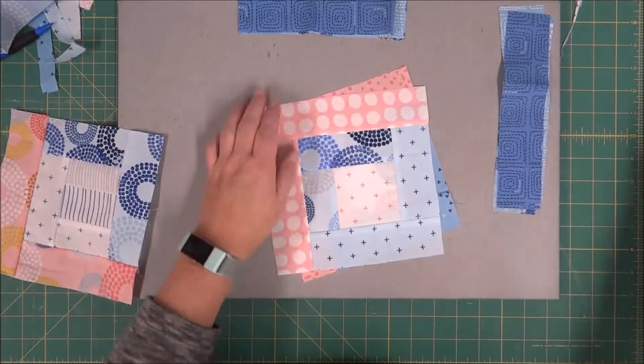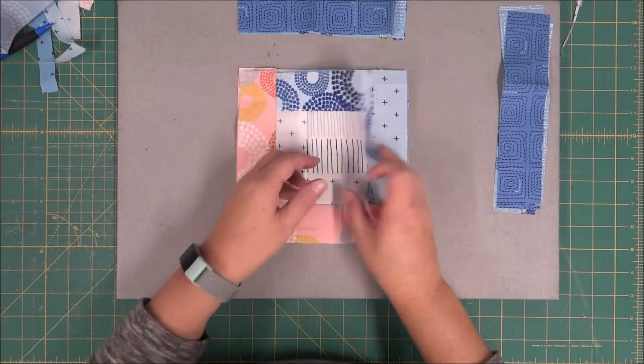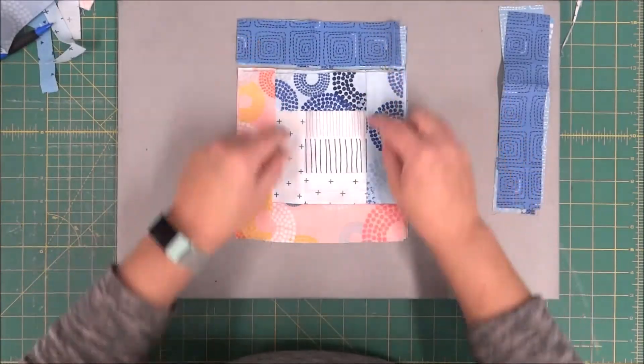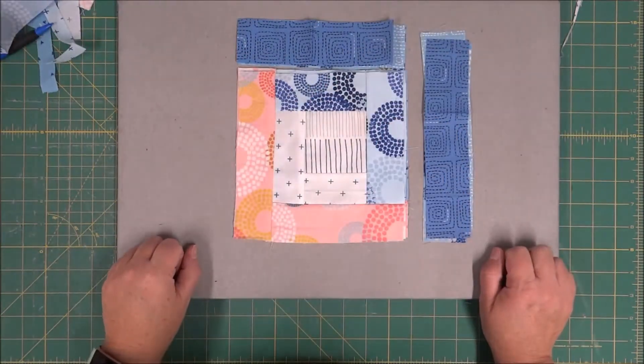Now we are on our last layer, our last round. We want to reposition these and make sure that they are in the correct order. I'm just checking to make sure I don't have any repeating fabric. For our last area, we are going to do the top and then the right side.